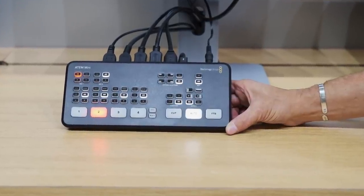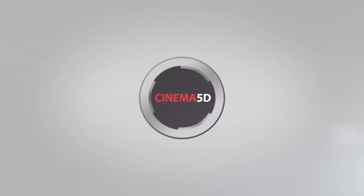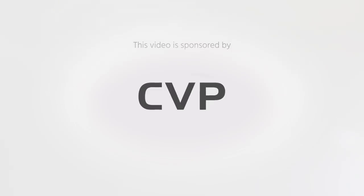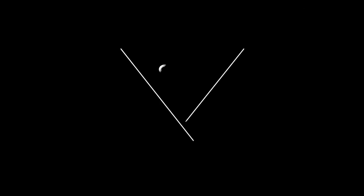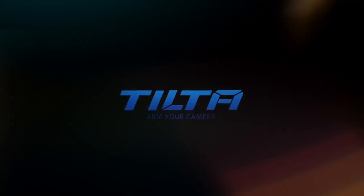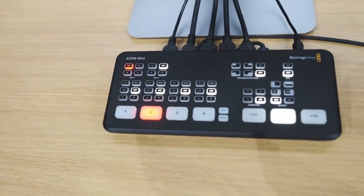This is the new ATEM Mini Switcher from Blackmagic Design. I'm Johnny from Cinema 5D and I'm here with Craig from Blackmagic Design. Craig, you have a new family member of your ATEM products. First of all, what is ATEM?